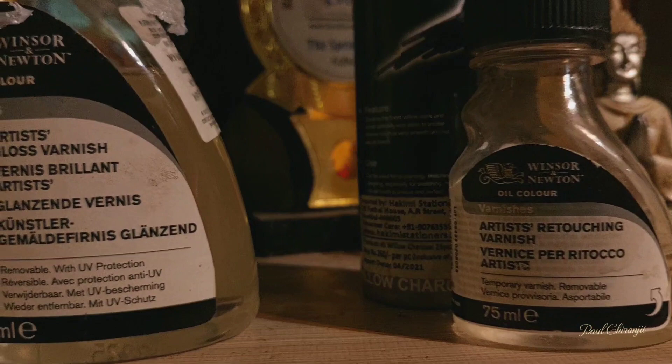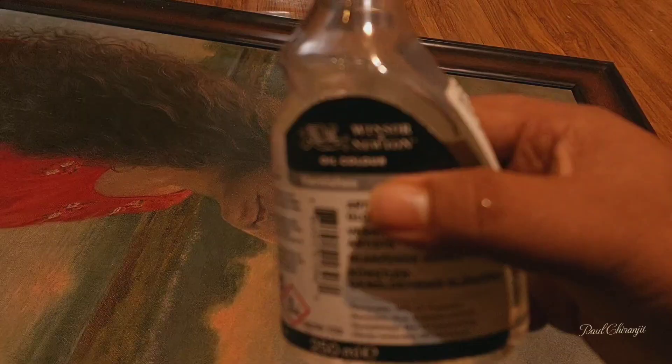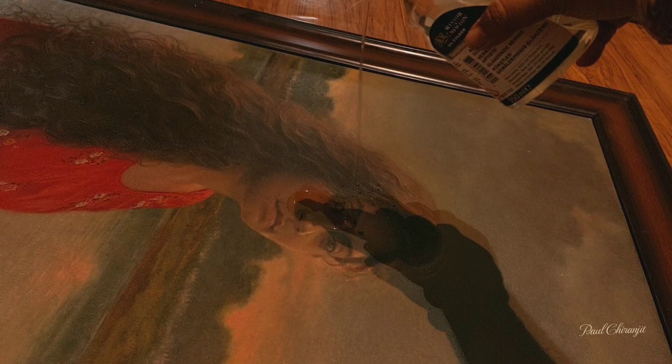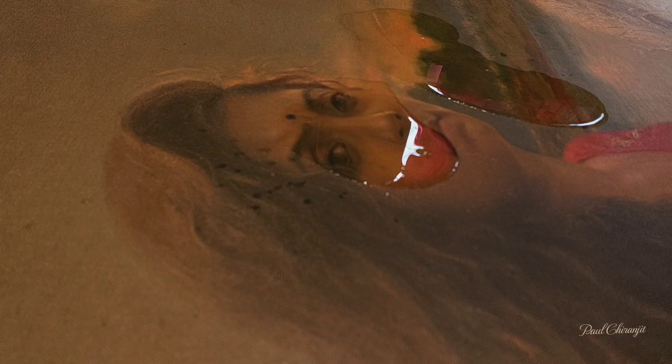The final varnish. The retouching varnish as a temporary varnish is very useful. The Winsor & Newton gloss varnish is a personal choice. This is a dammer and matte, but my personal choice is gloss.